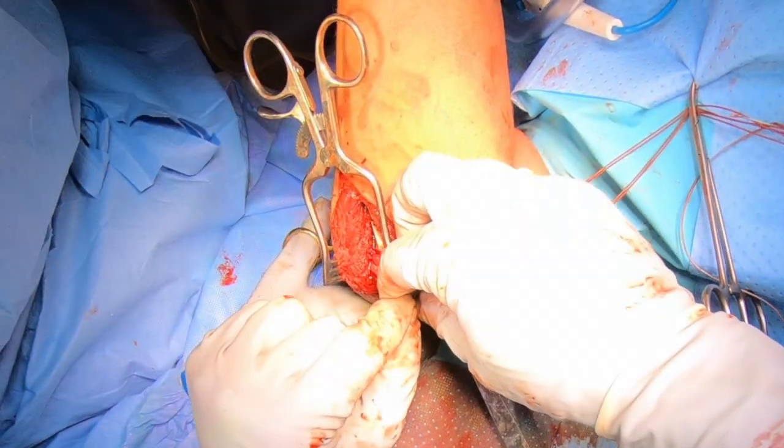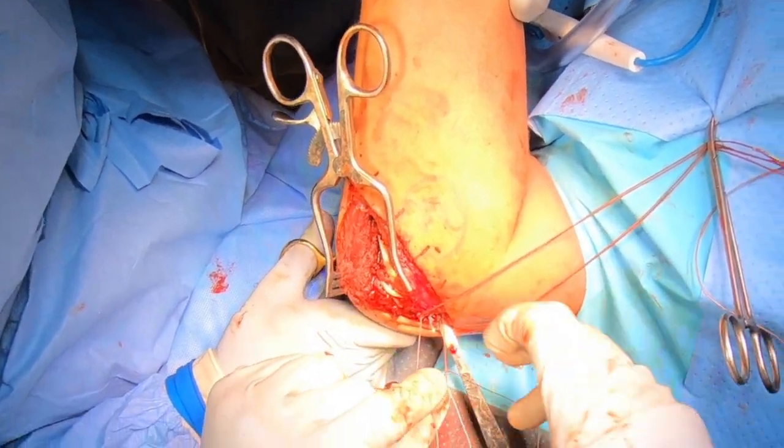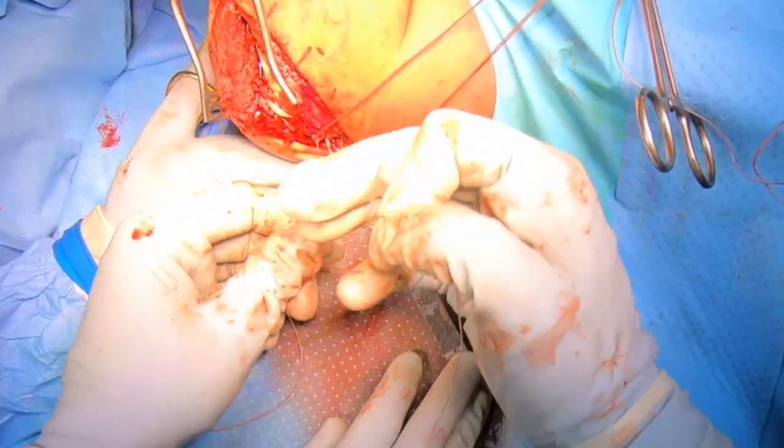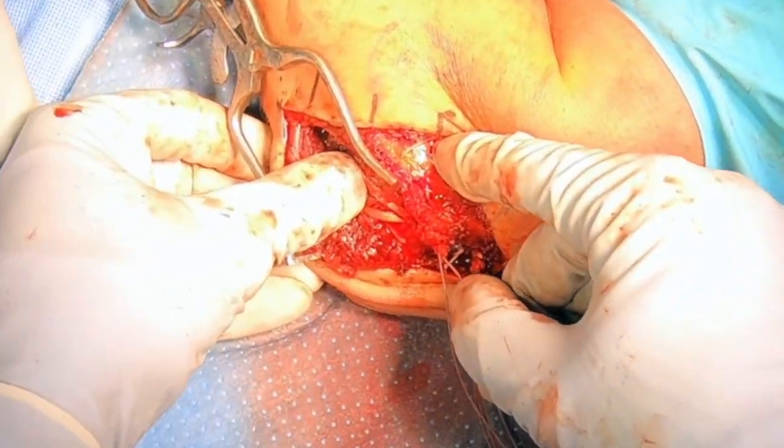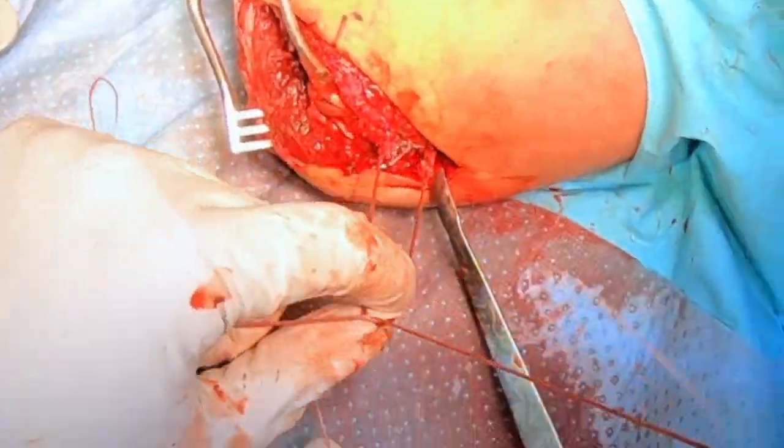We'll do another one — we have two ligament repair sutures to be extra sure that the ligament is repaired. We get that one tied and cut. Once that's completed, you can see I have complete stability now of the elbow — zero signs of instability.